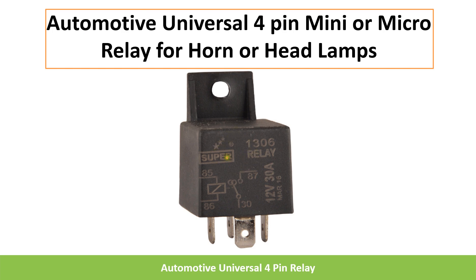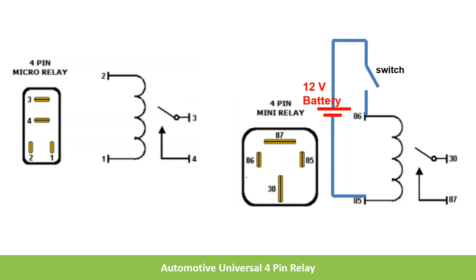This is a typical mini relay and how it looks — it has 4 pins. Pins 85 and 86 are for the coil, and 30 and 87 are for the contact. Here you can see it is rated 12 or 30 amps — this is the contact rating — it can carry up to 30 amps, and the voltage is 12 volts.